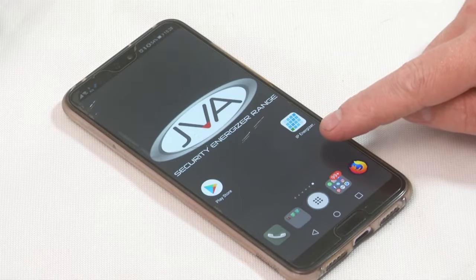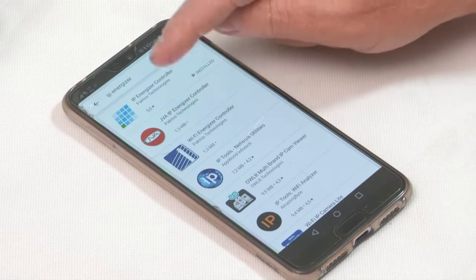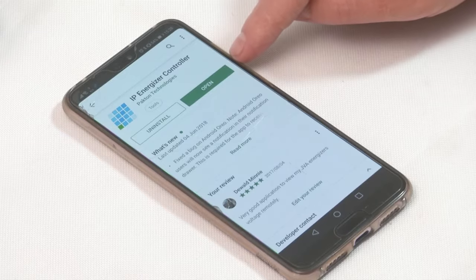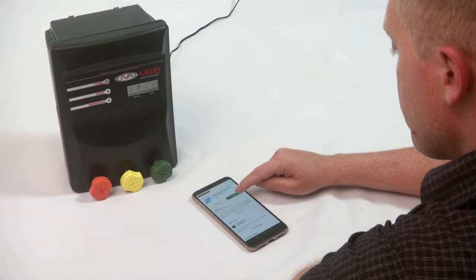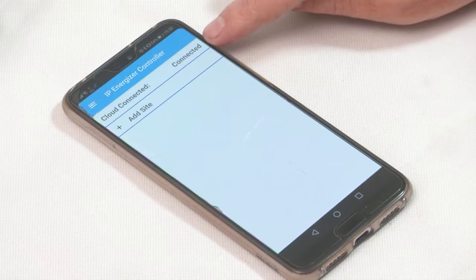Access your Play Store and do a search for IP energizer. I've already installed this application on my phone, so I'm going to click on that application and click open. As you can see I've got my IP energizer controller and it shows that it's connected, meaning my phone is connected to the internet.